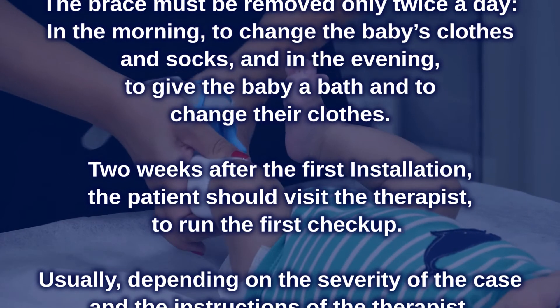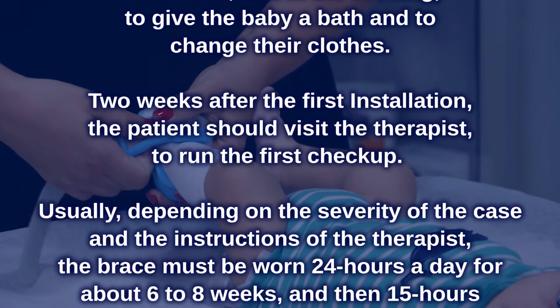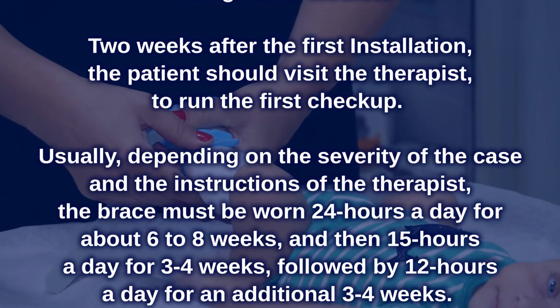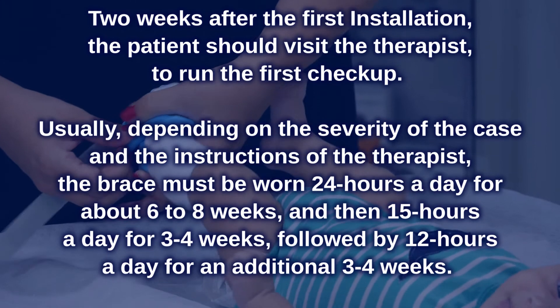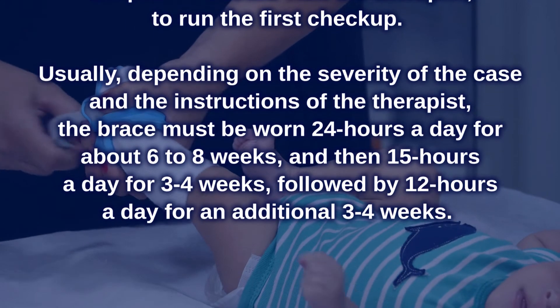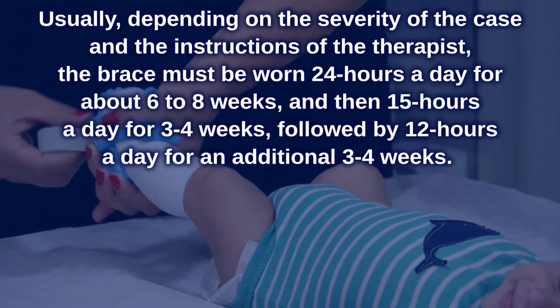Two weeks after the first installation, the patient should visit the therapist to run the first checkup. Usually, depending on the severity of the case and the therapist's instructions, the brace must be worn 24 hours a day for about 6 to 8 weeks, then 15 hours a day for 3 to 4 weeks, followed by 12 hours a day for an additional 3 to 4 weeks.